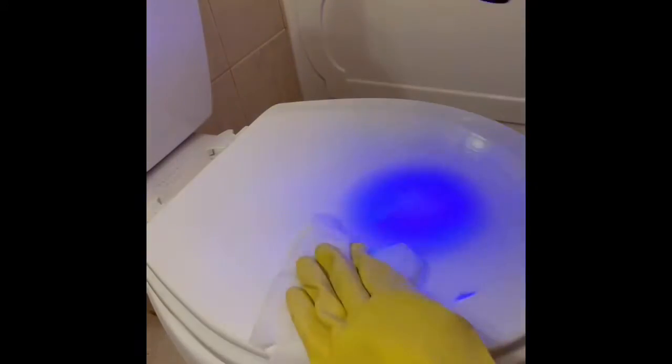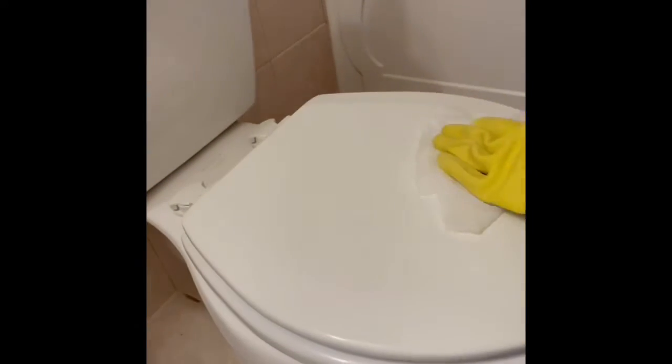I have glow germ here and I'm going to sprinkle that on my toilet and grab a disinfecting wipe — of course with a glove on, as you can see — and I'm going to attempt to wipe and clean up that glow germ. Let's go ahead and turn the light off so you can see it better. As you can see, all it did was spread everywhere.